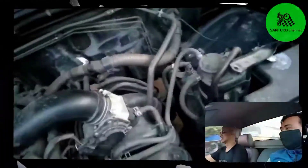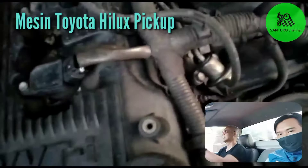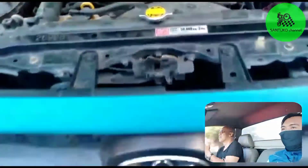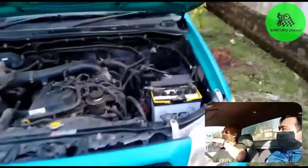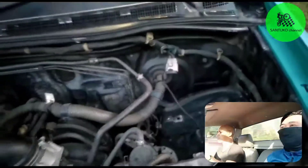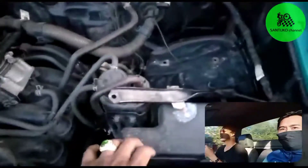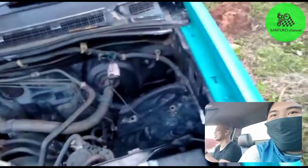Ini power steering. Nah ini juga sistem pendinginannya langsung ke mesin ya, ikut putaran RPM mesin. Ini radiator. Ini lah depannya, hidungnya, kalau kita lihat dari jauh. Nah ini akinya. Nah ini adalah pembagi mesinnya. Ini biasanya adalah fuse, atau si kring.